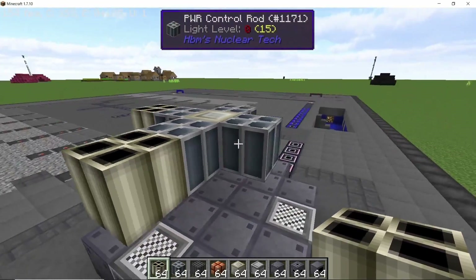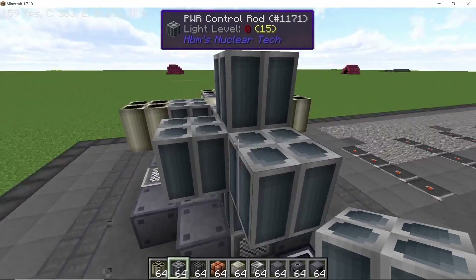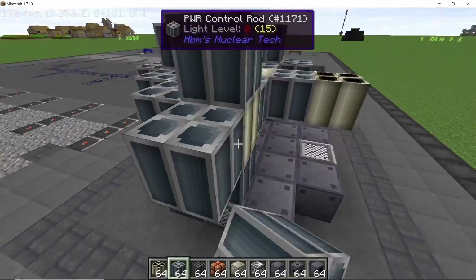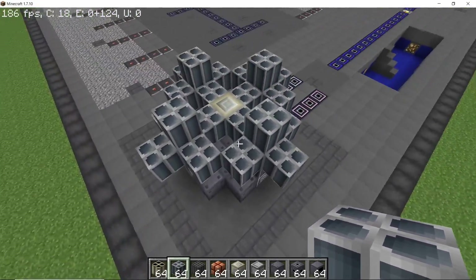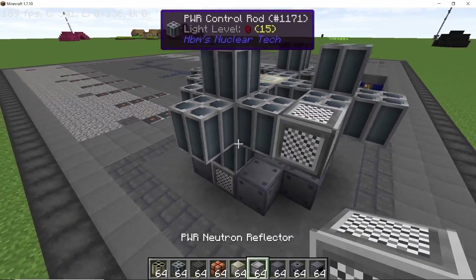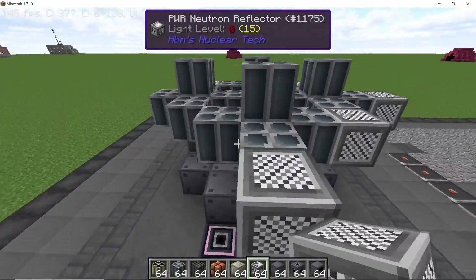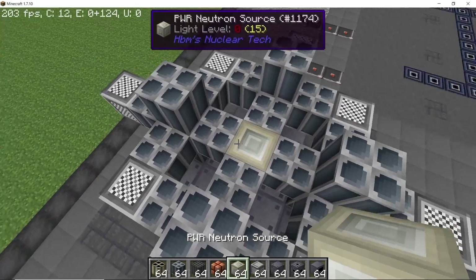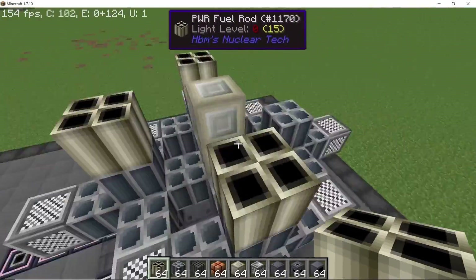Surrounding the neutron source will be control rods, and in front of the control rods will be fuel rods — four fuel rods on each level, and there will be three levels. Make sure to surround each fuel rod on all six sides using control rods. Since this is a sherbidium build, we want the reactor to shut down completely once all the control rods are down. To close off all neutron paths, place down reflectors on the entire perimeter wherever there is an intersection of a fuel rod.